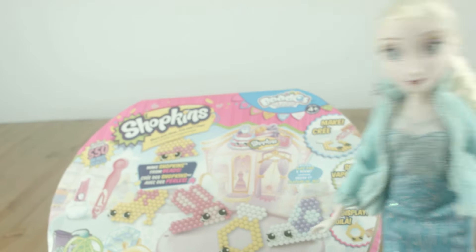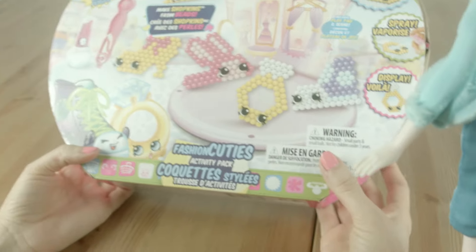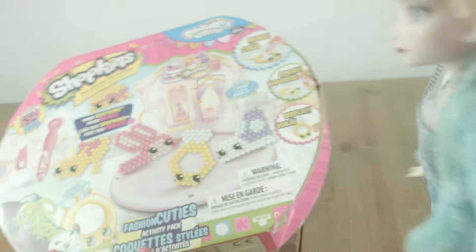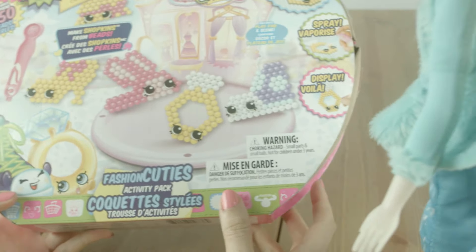Hey Toy Crafters! Sally Cakes here! And Elsa! Hello! Look what we have for you today! It's a Shopkins Beads toy! Woohoo! And it looks like they're fashion cuties! I love it!